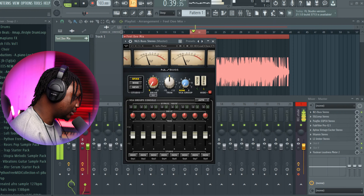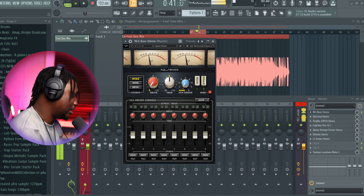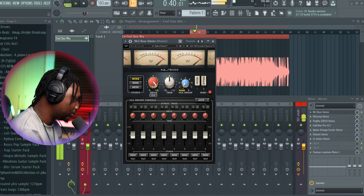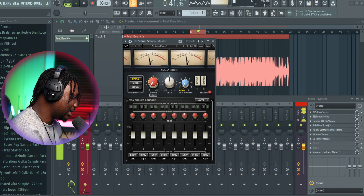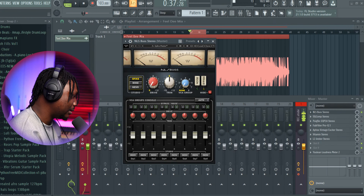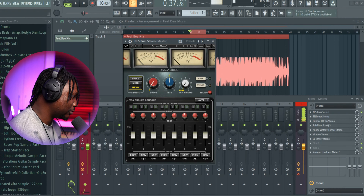Just put it on and it already has that warmth. This is what it sounds like with it — as you can see it's already picking up, which means it's working. If you exaggerate it, you can hear the distortion. So basically I just turn it down and leave it like this. You can pull out different settings — there's an NIV, there's a Spike. Sometimes I like the NIV as well, it just gives it this warmth. I think I'm going to go with NIV.